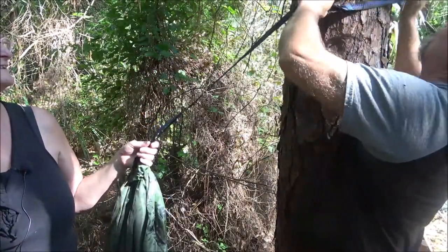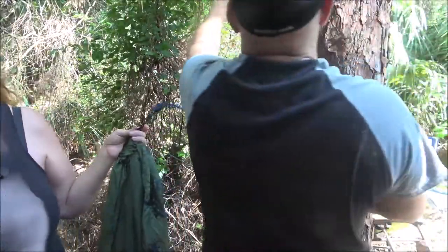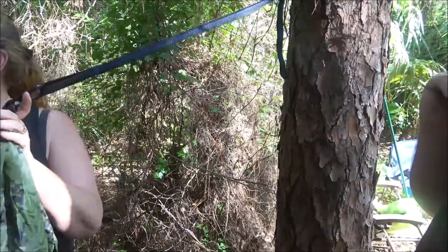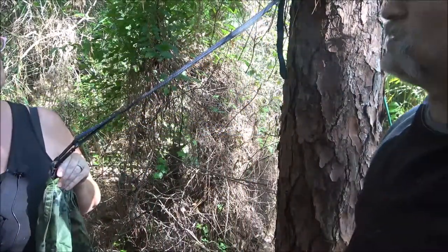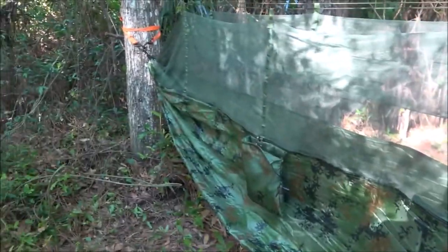There aren't many instructions — it's just a little piece of paper with a bunch of cartoons. Anyway, you get the idea — something like that. We're going to go do the other side and then adjust it.